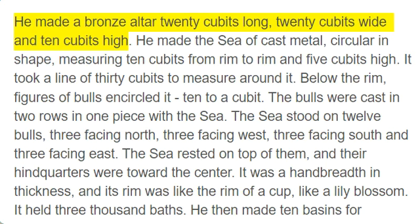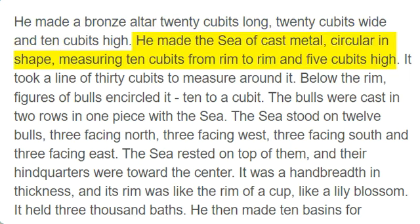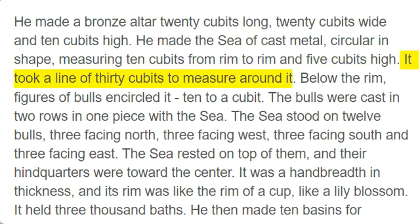He made a bronze altar 20 cubits long, 20 cubits wide and 10 cubits high. He made the sea of cast metal, circular in shape, measuring 10 cubits from rim to rim and 5 cubits high. It took a line of 30 cubits to measure around it.